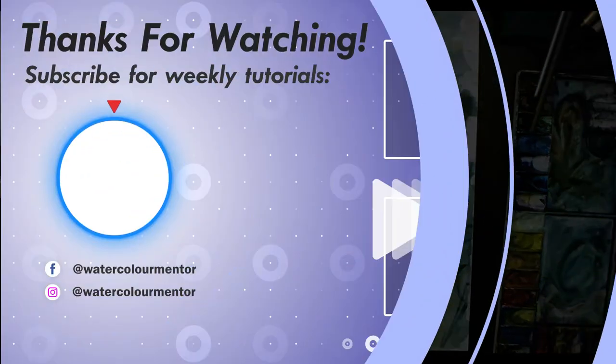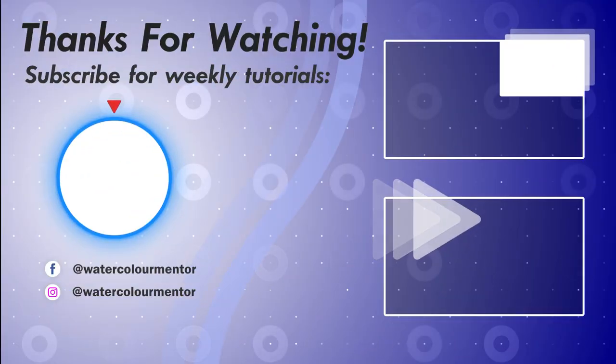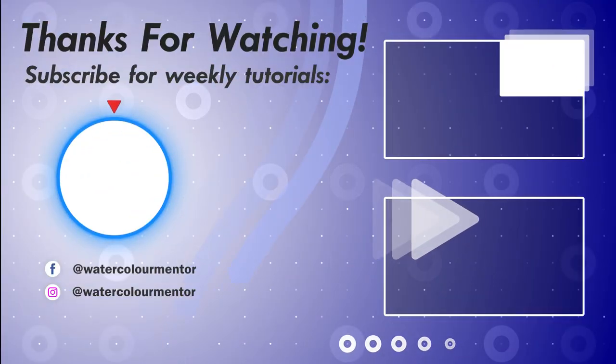I hope you enjoyed the video and got something out of it. Let me know what you think in the comments below — thanks for watching!